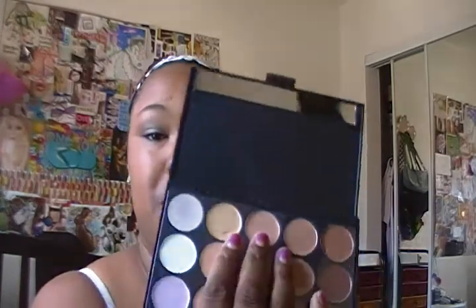So you need very little. Another thing is it comes with this really nice cream highlight. And I'll just swatch that on my hand. It's just really nice. I only paid $5 for this.